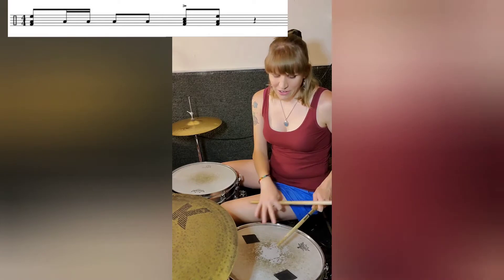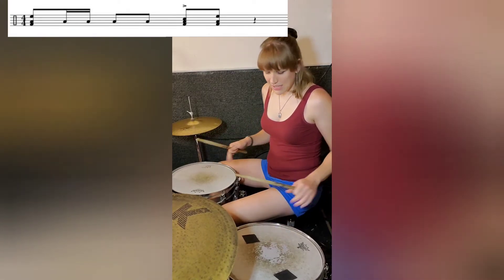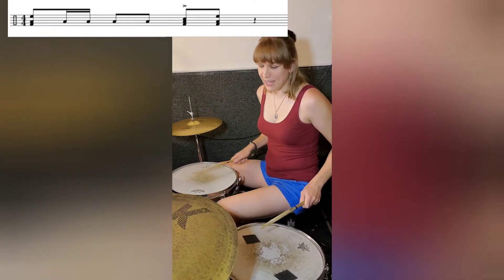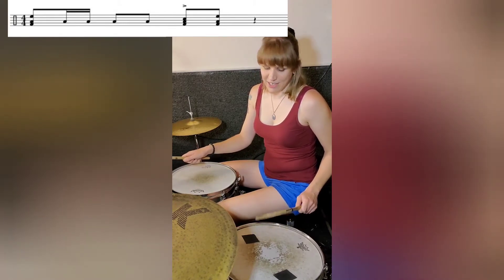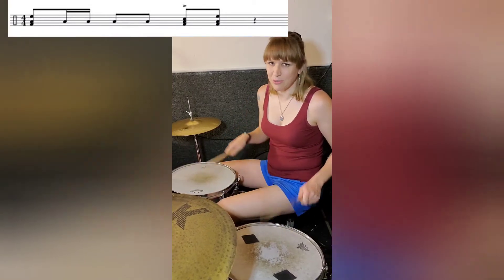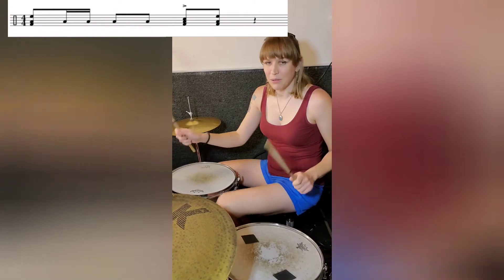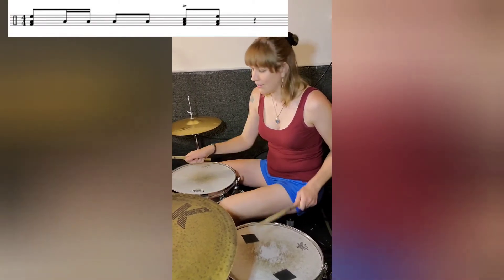Do the 'and' on the right hand again, and then three is going to be your floor tom, snare, and bass together. Three, and then I do the 'and of three' on the high tom, bass, and floor tom. Three, and. So: one, and a two, and three, and. One, and a two, and three, and.